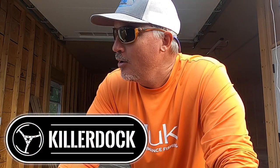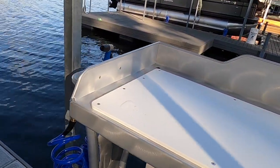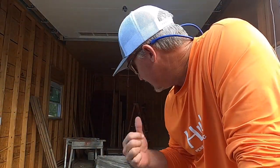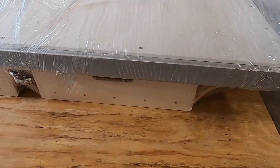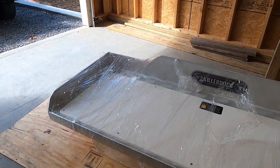We're going to be going through the Killer Dock fish cleaning station today — putting it together. This is your first look at the Killer Dock cleaning station. It's massive, big, and the highest quality fish cleaning station I've ever seen. Ryan, my fishing partner, is joining us today to help me put this on the dock. I reached out to Killer Dock, they said let's team up, and I said let's do it.